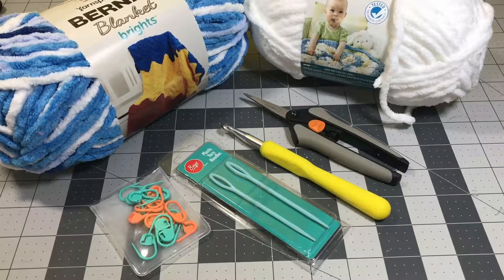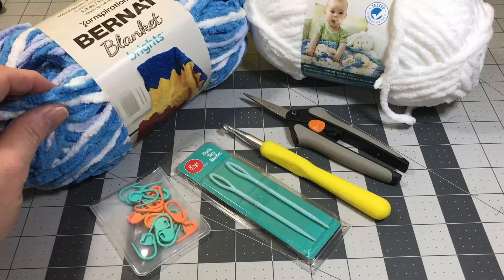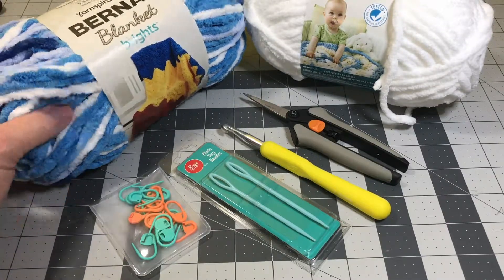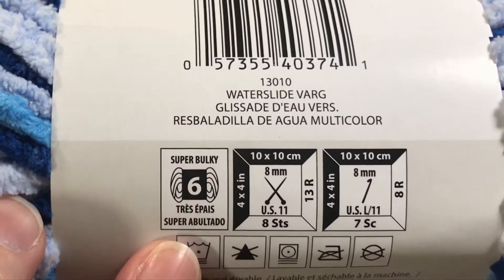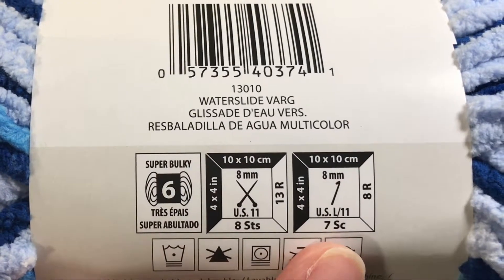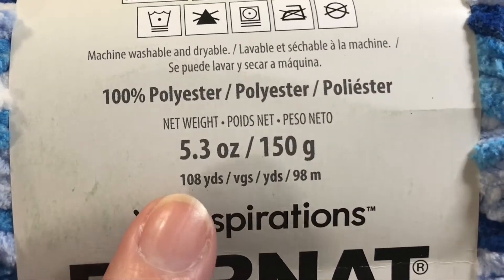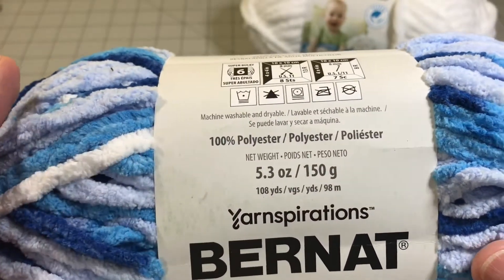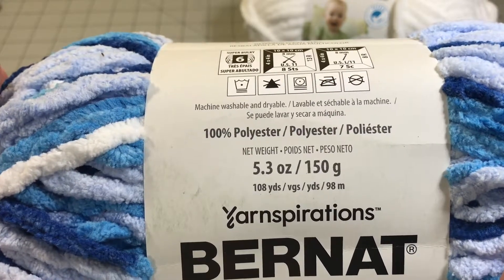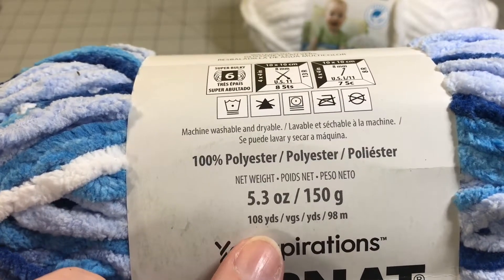The materials that we're going to need to make our project today — I found this really pretty yarn. It's the Yarnspirations Bernat Blanket Brights. I love this blue color. It's a variegated yarn. The color is Waterslide Variegated. It's a super bulky 6 yarn. It calls for a size L11, 8mm hook. The yardage on this skein is 108 yards. I could only find the smaller skein so I had to buy 7 of these. We're going to need approximately a total of between 850 to 900 yards of yarn to make this little baby blanket. Just keep that in mind when you buy your yarn.